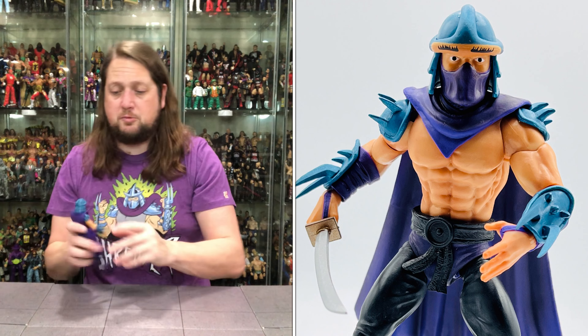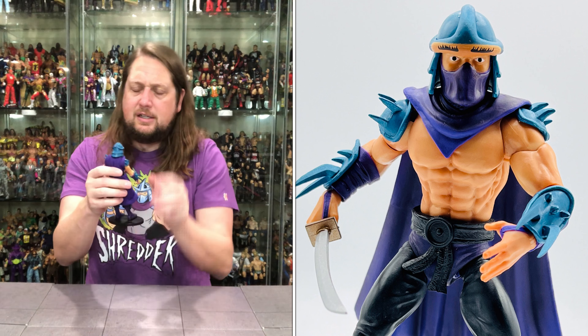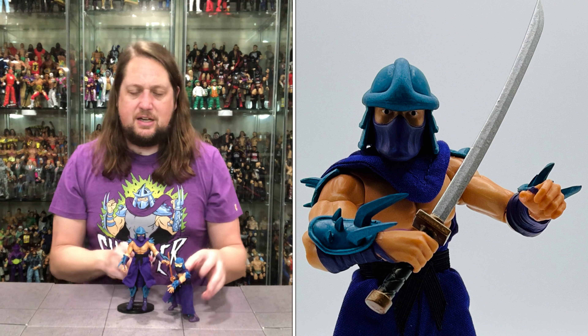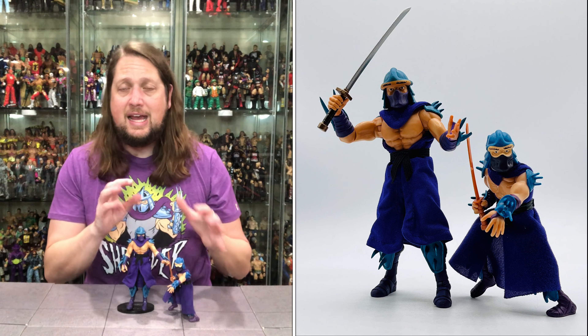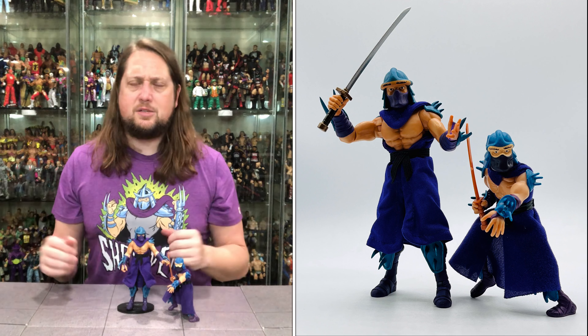I definitely enjoy this figure — a must-have if you're collecting this line. I like the skin tone color on him; he's got a little sun-kissed tan. Arms go all the way around, you do get a bicep cut, single-jointed elbows, side-to-side at the elbows. Hands removable. Back-and-forth and side-to-side at the head; not a lot of up-and-down on the head. No ab crunch on Shredder. You do get the waist back and forth, some ninja splits going on, legs go up, knee bend, side-to-side at the knee, ankles back-and-forth, side-to-side, up-and-down. Usual Super 7 articulation for the most part.